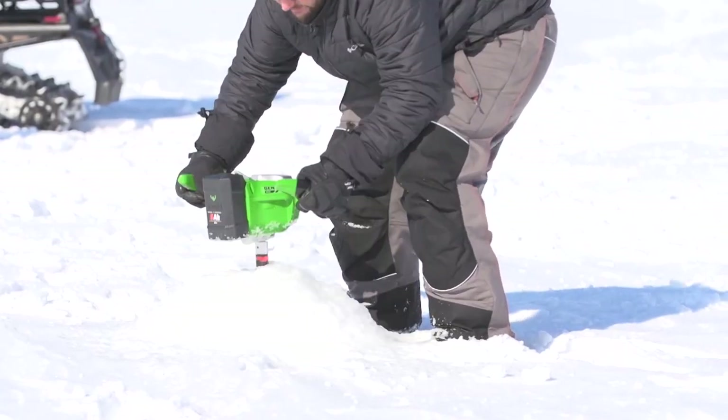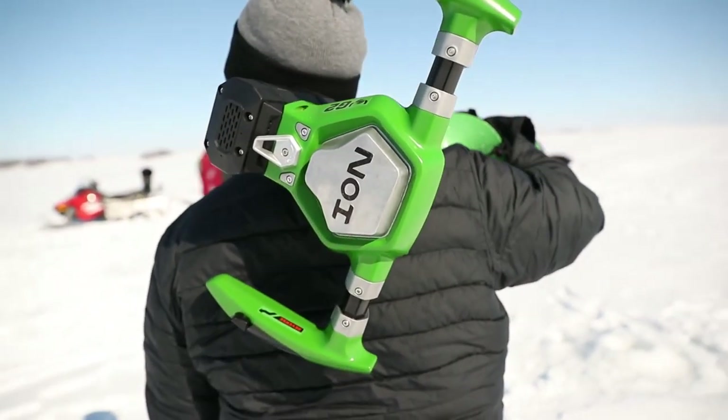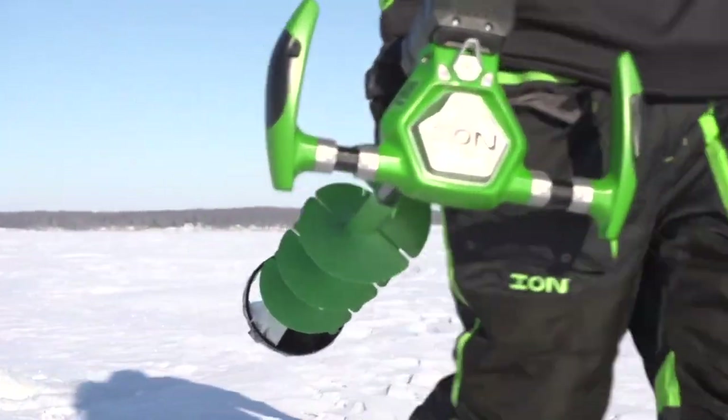Faster than the competition and 29% lighter, the Ion G2 ups the ante when it comes to speed, weight, and longevity in a lithium-ion ice auger.